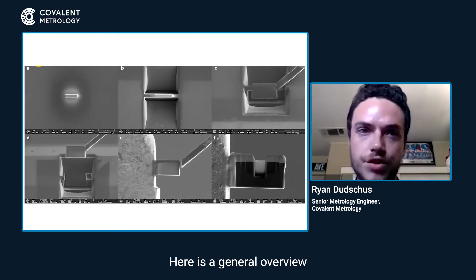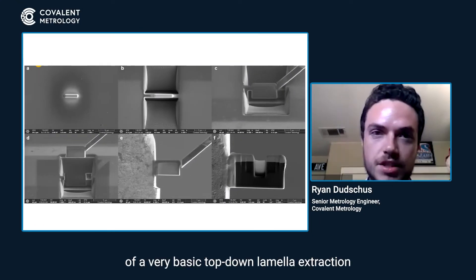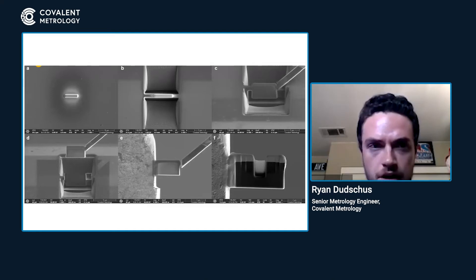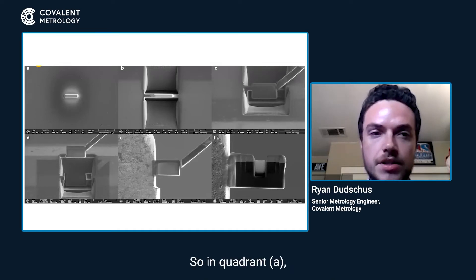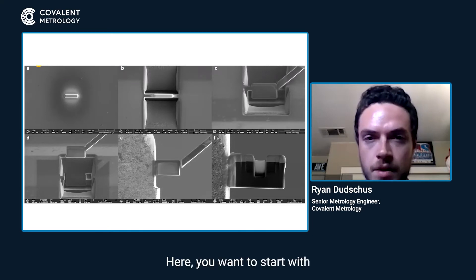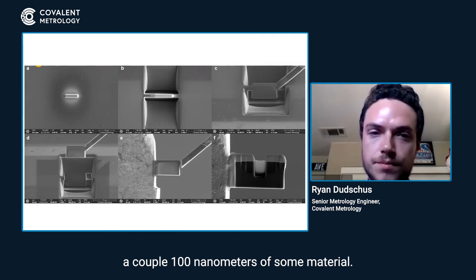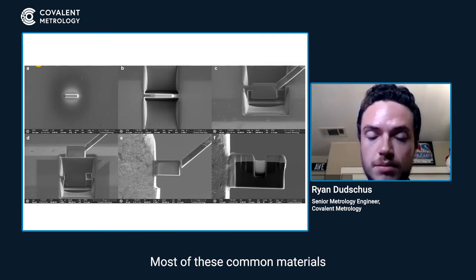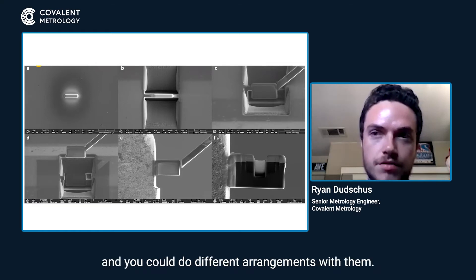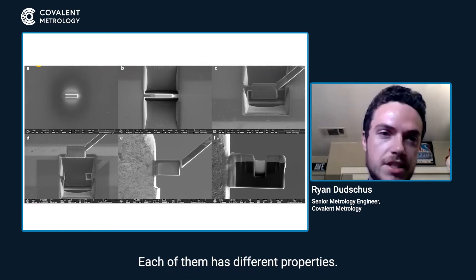Here is a general overview of a very basic top-down lamella extraction from start to finish. So in quadrant A, you start with your protective layer. You want to start with a couple hundred nanometers of some material. The most common materials would be carbon and platinum, and you could do different arrangements with them — each has different properties.